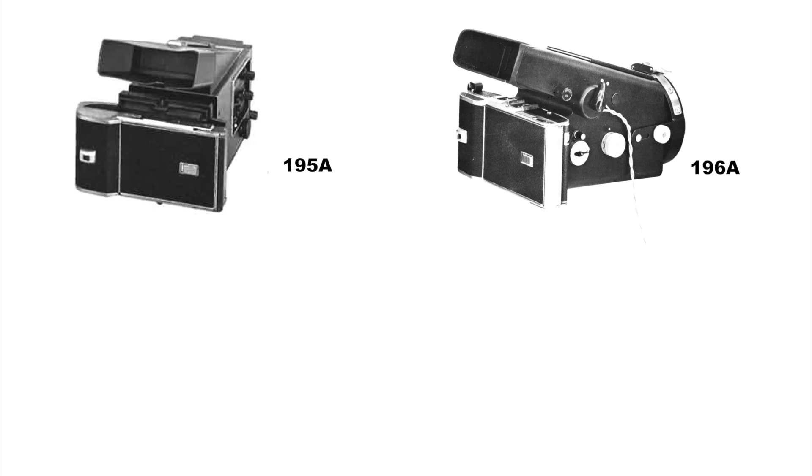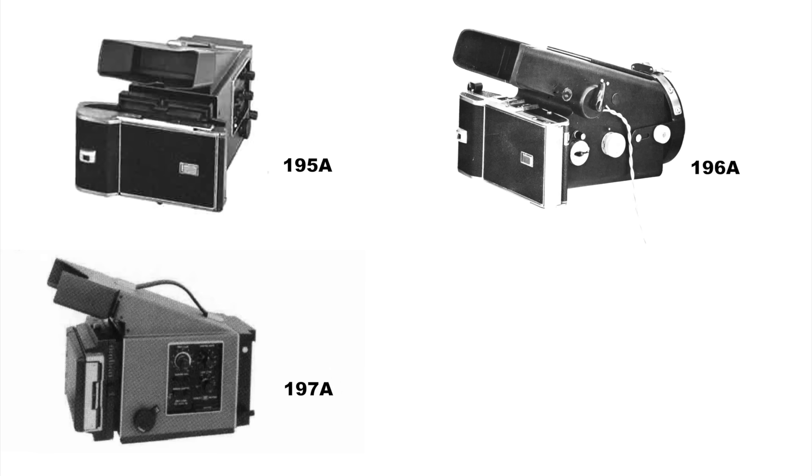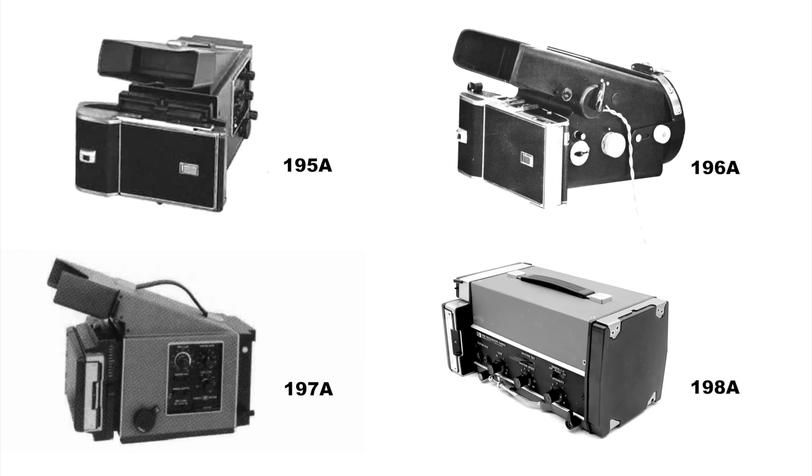During the 1960s, Hewlett-Packard manufactured four main models of oscilloscope cameras: the Model 195A, the 196A, the 197A, and the 198A. While release dates are a little hazy, as far as I've been able to determine, these were introduced in 1960, 1961, 1965, and 1969 respectively.